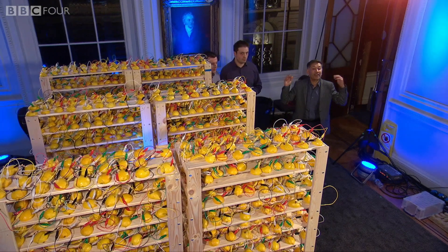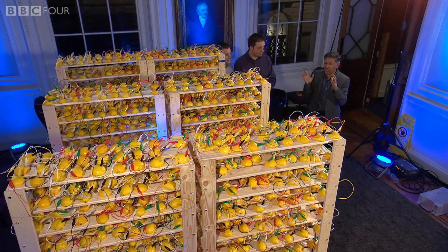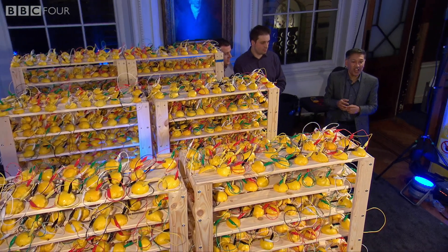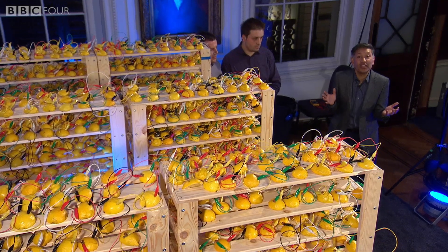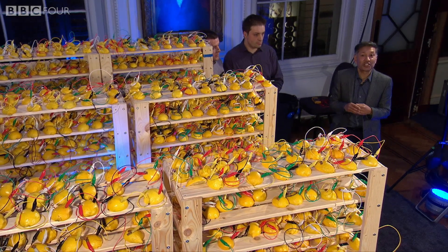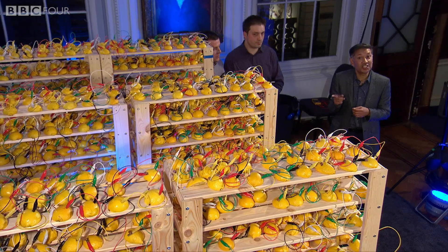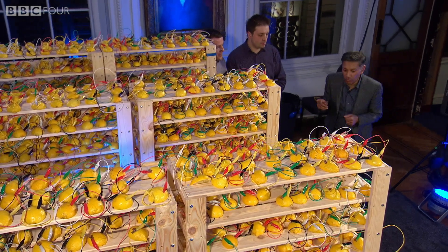This here is the biggest lemon battery the world has ever seen. It's gigantic — over 1,000 lemons. In fact, we cut them up in half and sliced them to make 2,016 lemon slices. So this is cutting-edge technology. Let me get a closer look at one of these batteries.